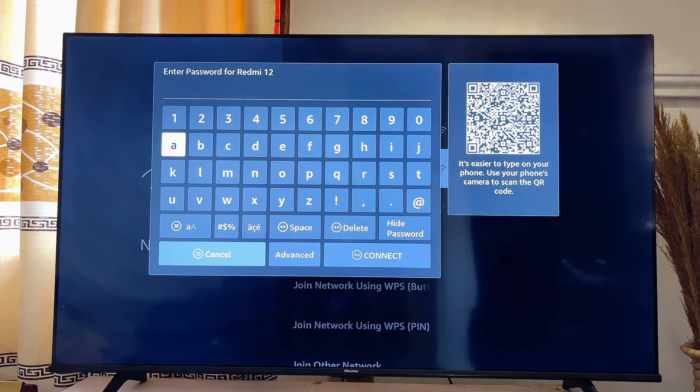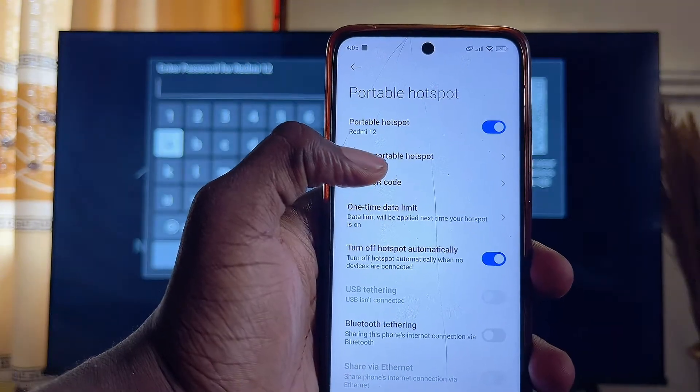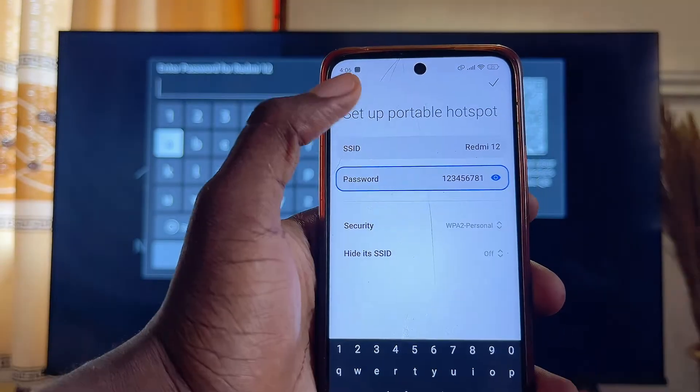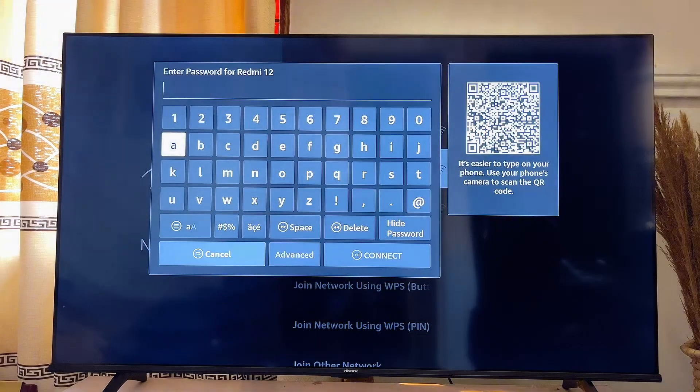If you don't know the password of your hotspot, you can come over to your mobile phone again. Click on Setup Portable Hotspot and you should be able to see the password of your hotspot there. Go ahead and check the password, and once you're sure about it, enter it on your Fire TV Stick.